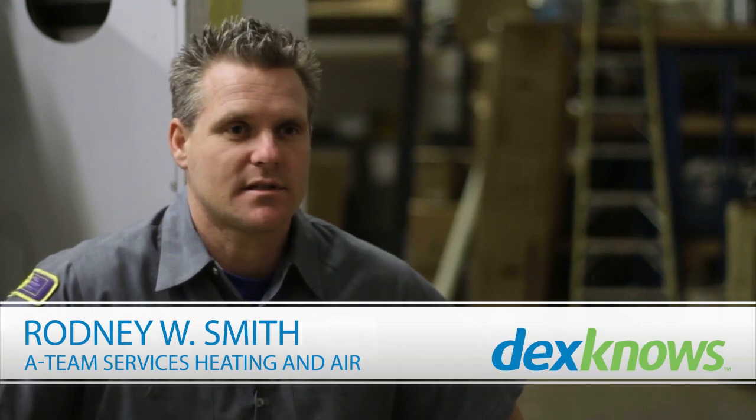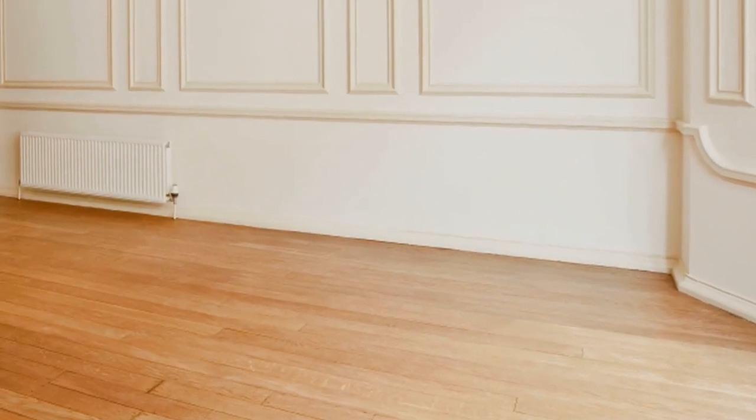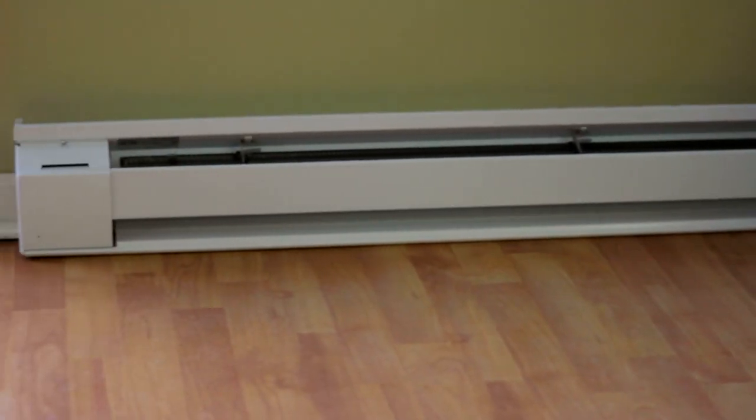My name is Rodney with A-Team Services and on this video we're going to be talking about baseboard heaters. A baseboard heater is a simple heater that is usually based on the baseboards around your home. These are run by 220 electrical lines or 120 electrical lines that supply electric heat to heat up the areas in each individual room.